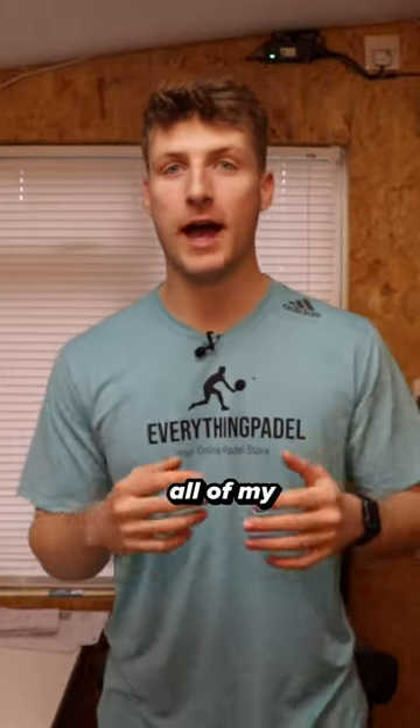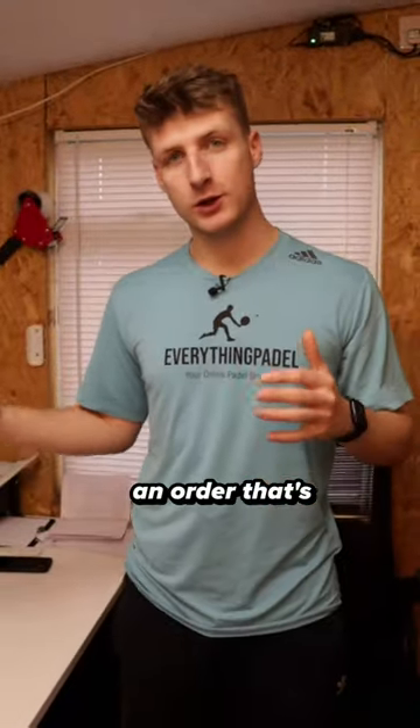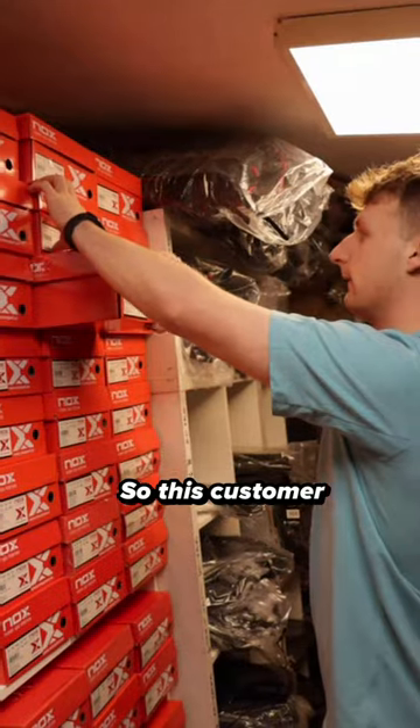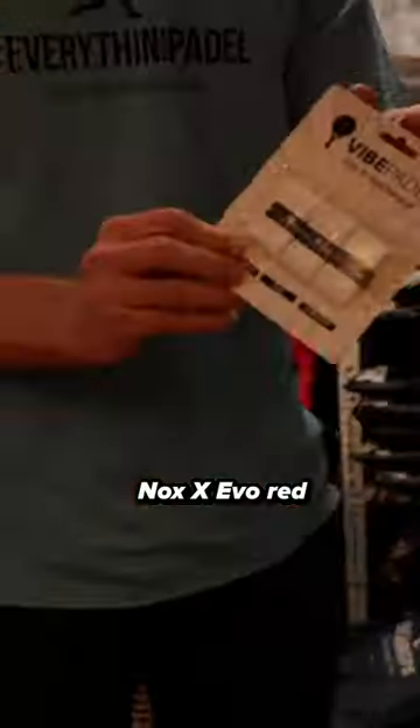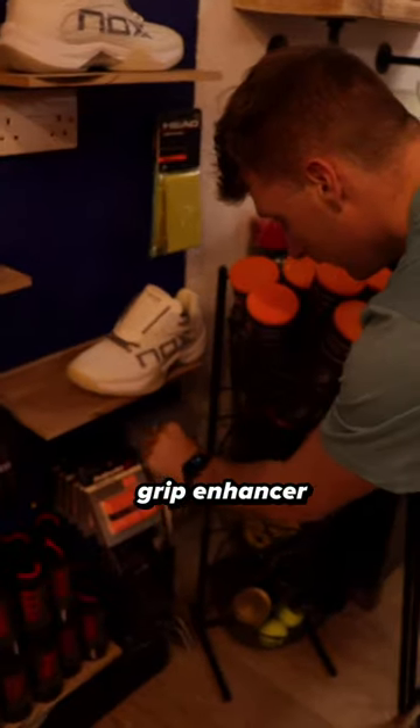Let me show you how I process and ship all of my Everything Paddle orders. So this is an order that's just come in, so let's go and process it. This customer wants some shoes, a box of RS Champion balls, a Nox Xevo Red, Vibe Paddle Grips, and a Nox Grip Enhancer Towel.